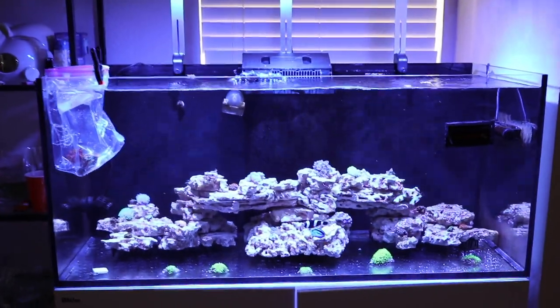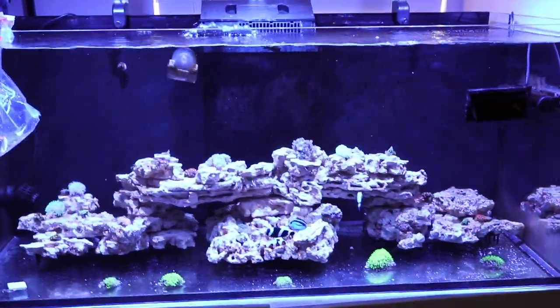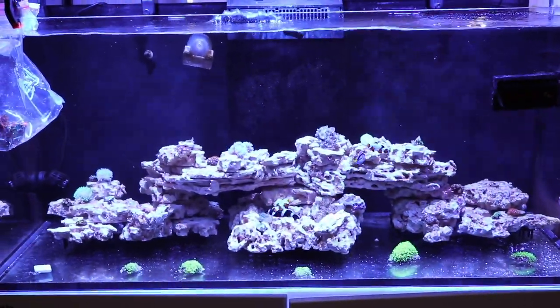What's up guys? Welcome back to the channel. It's been a while — haven't updated everyone on the Red Sea Reefer 350 and how it's doing.